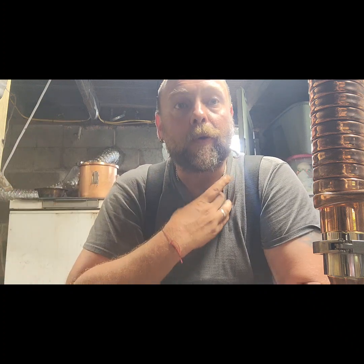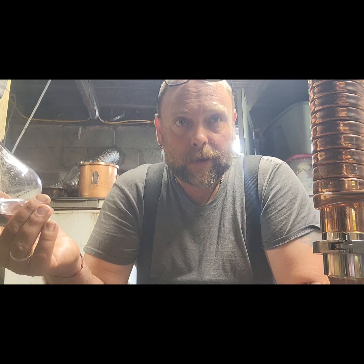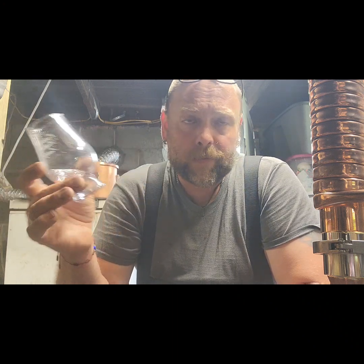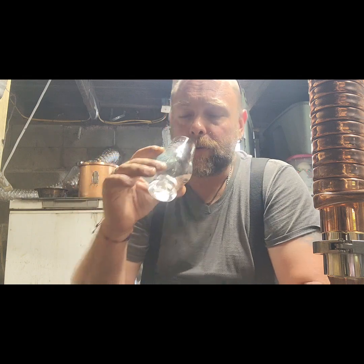It'd be fucking phenomenal. The big thing is trying to avoid the burn on the way down — and there ain't no burn here, man. Honestly, of the moonshines I've reviewed or tasted in my life, this is good. Whatever you're doing, keep doing it, Still in Old School. That jar right there is getting drank. I haven't drank for a week — that jar is going down. I ain't sharing that with nobody. That one's mine.